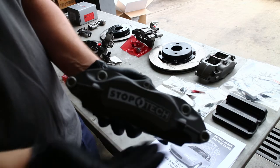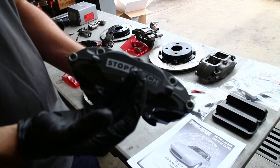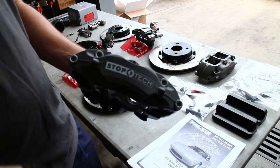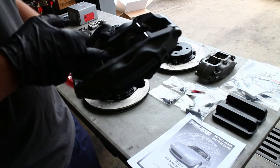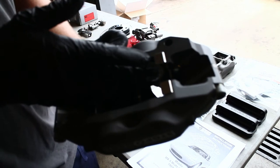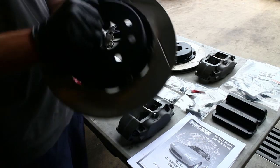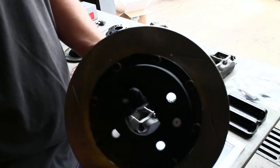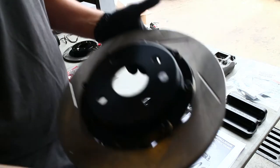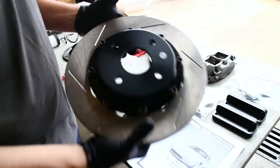Starting with the StopTech Big Brake Kit, you have their proprietary caliper. I opted for the forged caliper instead of the billet caliper — it's a little bit heavier, but the advantage is it acts as a bigger heat sink. On our calipers for this car, we got the stainless steel piston noses, which acts as another thermal barrier between the pad and the caliper. For the StopTech kit, they're an 11-inch front rotor with a proprietary diamond pillar design for the vanes, and a very heavy 11-inch rotor, which is good because there's more mass to act as a heat sink in the brakes.